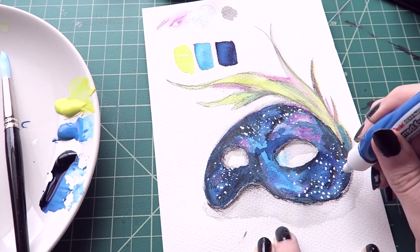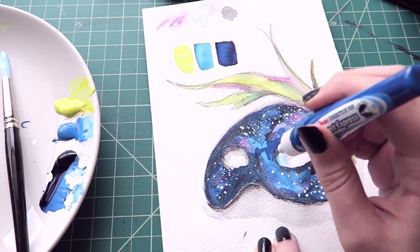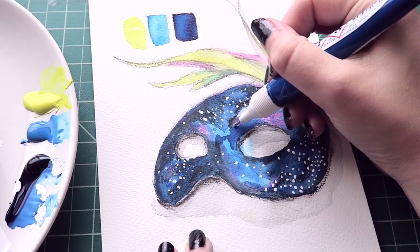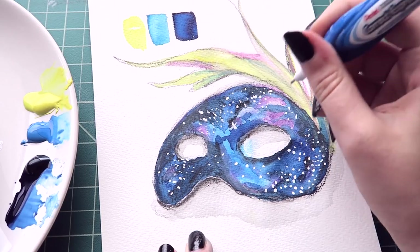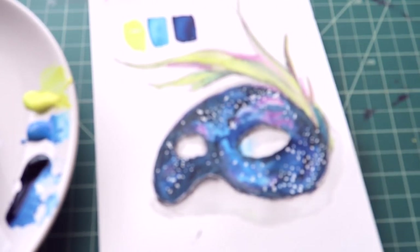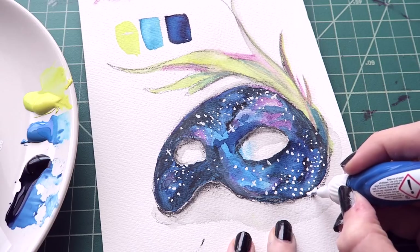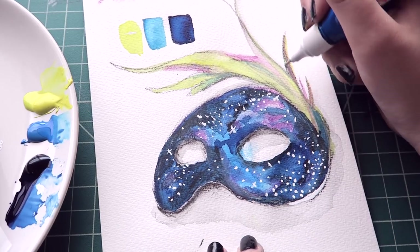Oh, it does dry fast. There we go. How does that look? What do you think? I pictured it a little better than this, but that's usually what happens when you're using new tools. Even if it's the same tool but a different brand, things interact differently and the pigments are different. I'm not an expert on anything, so I find it difficult to be good at it. But you do your best.